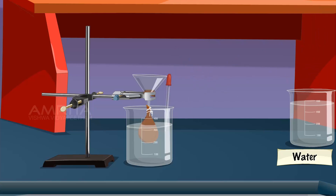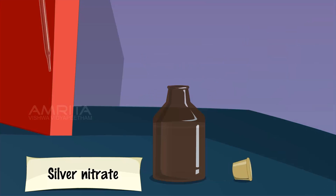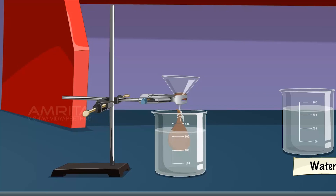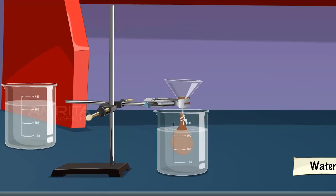After half an hour, take a small amount of water from the beaker using a dropper and transfer it into the test tube. Take a few drops of silver nitrate solution using a dropper and add it into the test tube containing water. A white precipitate of silver chloride produced immediately indicates the presence of chloride ions in water. Replace the water in the beaker with fresh distilled water and allow it to stand for 10 minutes.